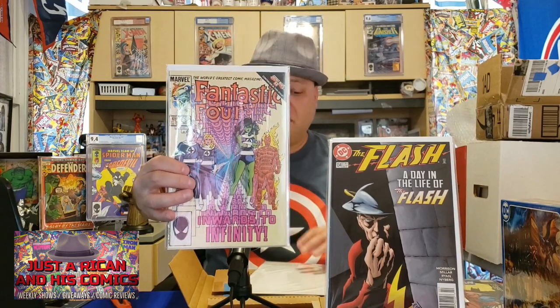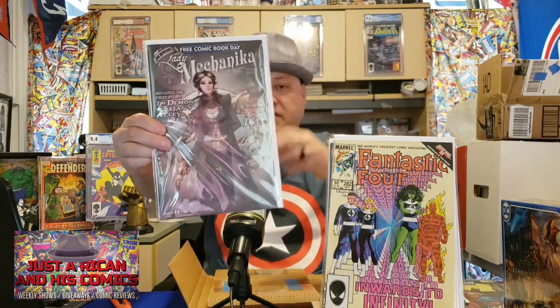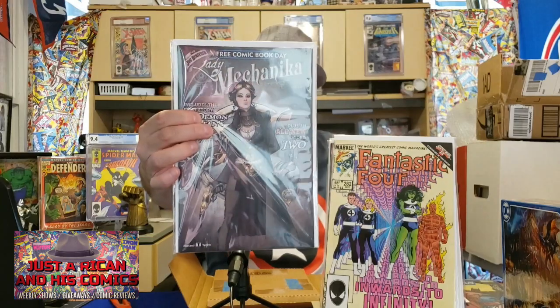They even included some new bags and boards — I don't have to replace them, that's even better because I need to buy some. Book seven — I don't have this one either. Fantastic Four issue 282 — awesome. And the last book in this stack is Lady Mechanica — from a free comic bin, cool. 'First Story of the Demon' — that's a bad cover, look at that. Awesome, guys, I really do appreciate it.